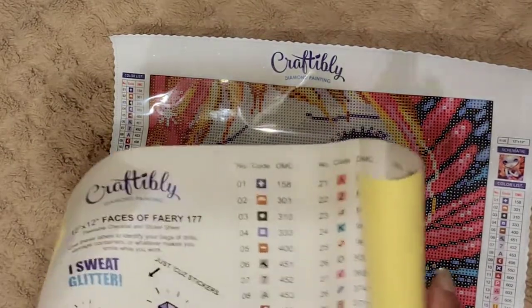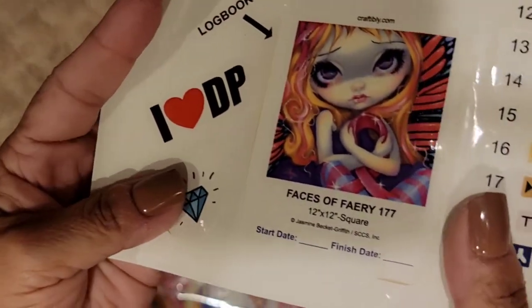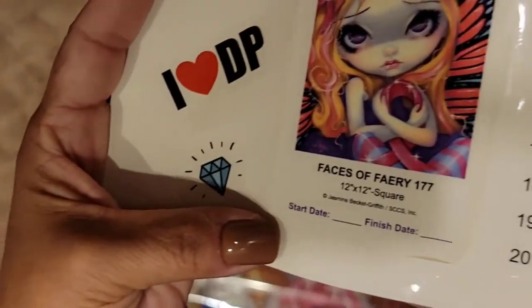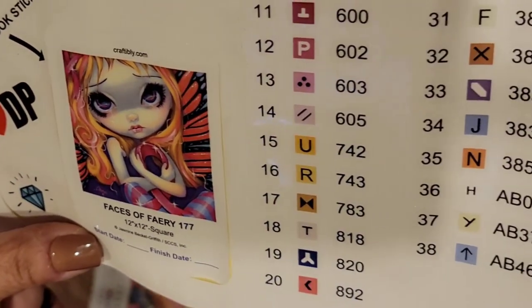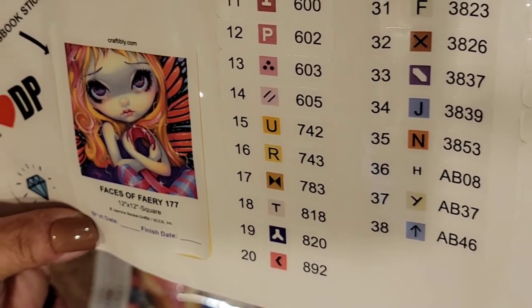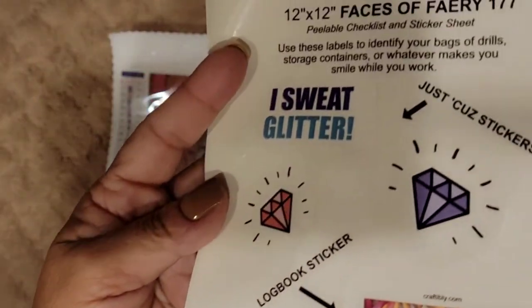This also has stickers — and there she is right there, she's very pretty. She's a 12 by 12 square. It has a start and finish date, and it's 38 symbols. It has three ABs — H, Y, and an arrow symbol. It also has a peel sticker and extra ones on the side. I'm loving these extra stickers — you can put them anywhere you want.